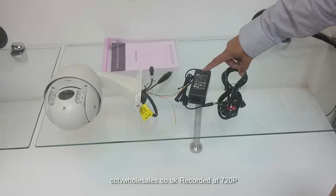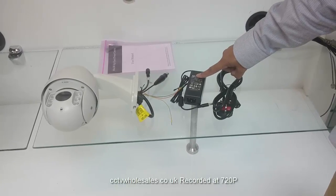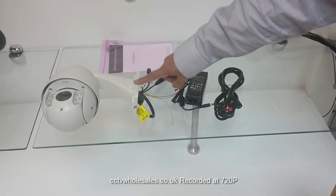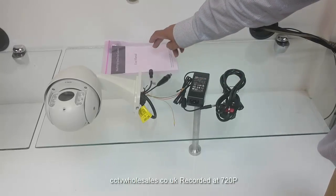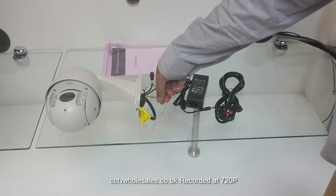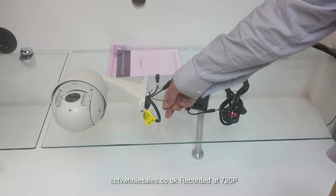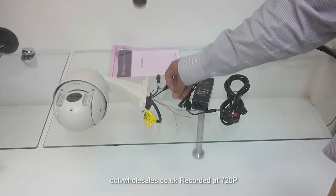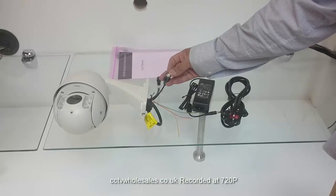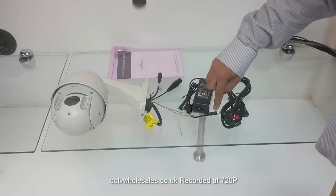The PTZ comes with a 12-volt 3-amp power supply. Make sure you use the one that comes with it and it's within 10 to 20 meters of the camera, otherwise you get a voltage drop. There are three cables: one is ground and two are for the RS-485, but you don't need to use them because the telemetry — the movement control — comes over the BNC cable. That connector is for the 12-volt input from the power supply.